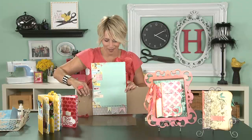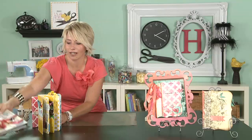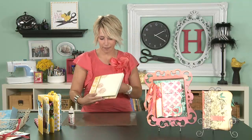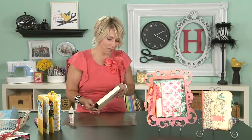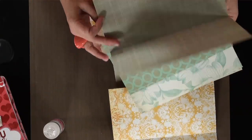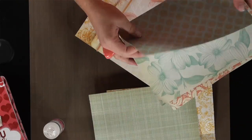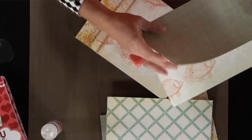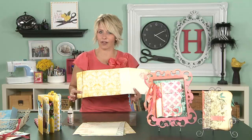So are you ready to see how I put this together? All you need is to have your papers trimmed and ready to go, and some adhesive. I'm choosing to use Glossy Accents, which is my favorite adhesive — I love it because it dries really fast. I've already kind of got this all prepped so that I would be nice and fast. I'm using the gorgeous papers from the Nantucket line that Pink Paisley just released in the summer of 2011. And here I've got all my pages.